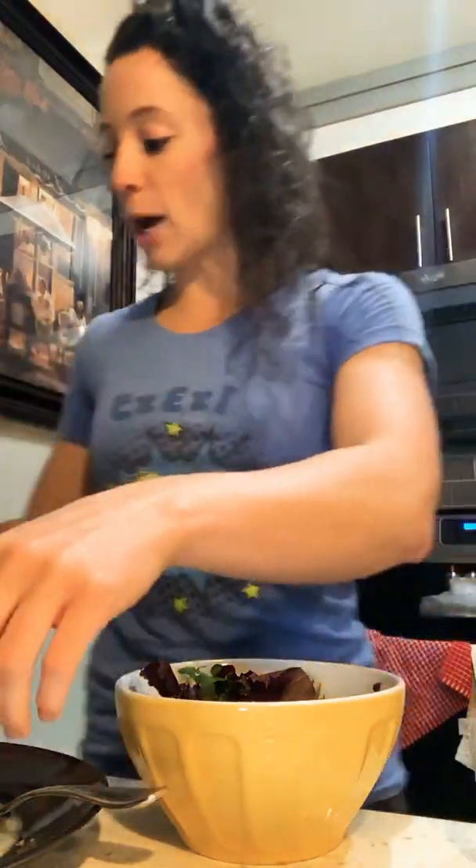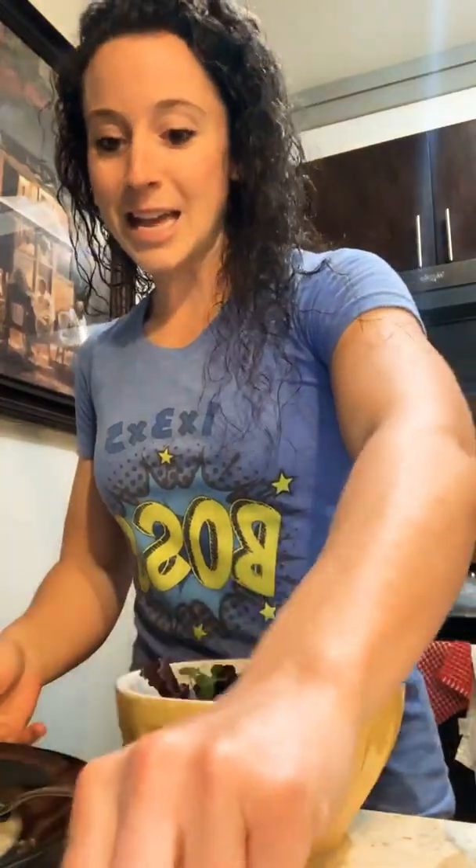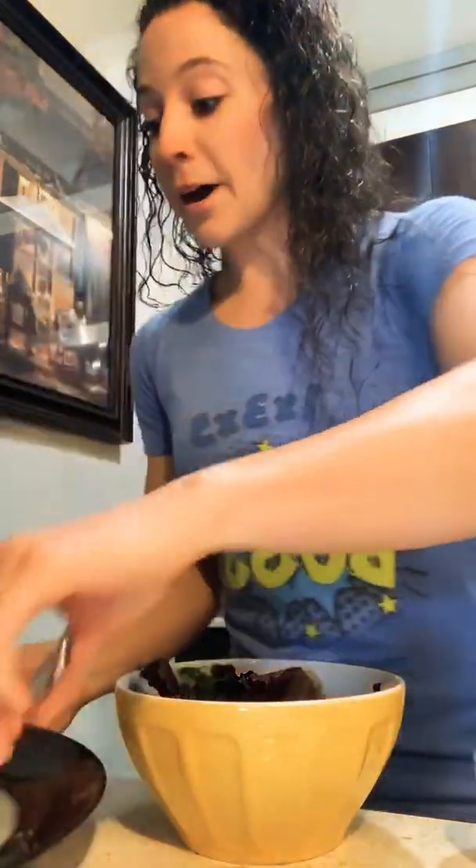We are making Big Mac in a bowl. Take the bread out, sub it for some extra lettuce — we're doing the unburgered version. I've already got my baby spring mix in the bowl, ready to go. I've already chopped up the meat — you can use beef, you can use turkey, whatever you prefer. I got my meat already cut up and diced.